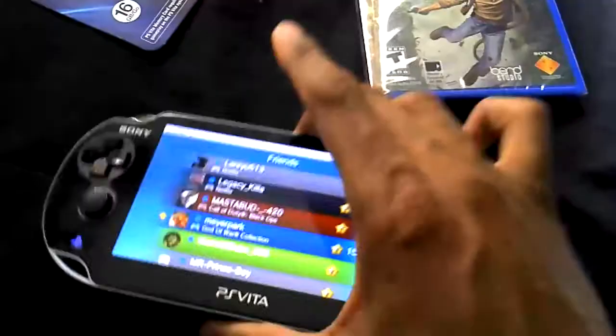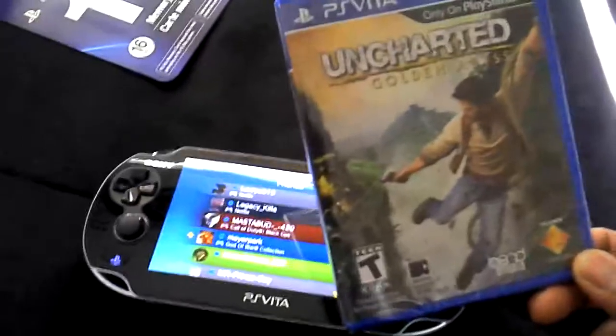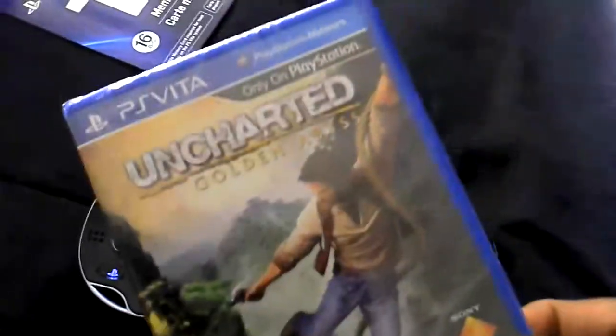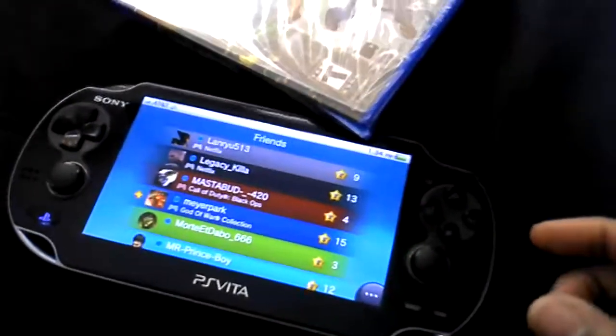Anyway, the PS Vita is perfect — it's great. I'll be getting Wipeout tomorrow and some more games. I'm actually waiting for Mortal Kombat to come out in April, and maybe Street Fighter X Tekken as well. But other than that, it's a great pickup — thanks for watching y'all.